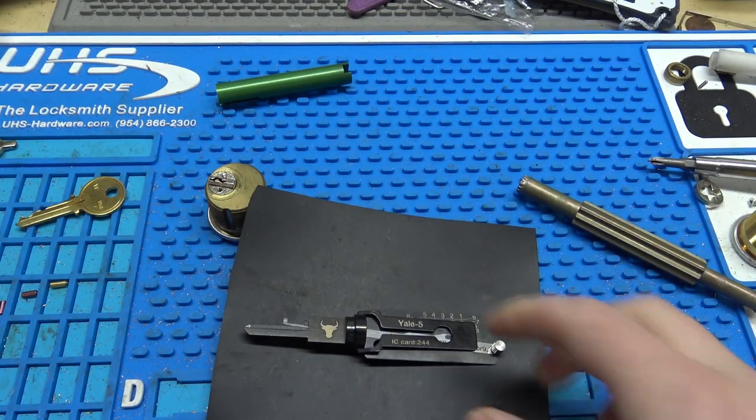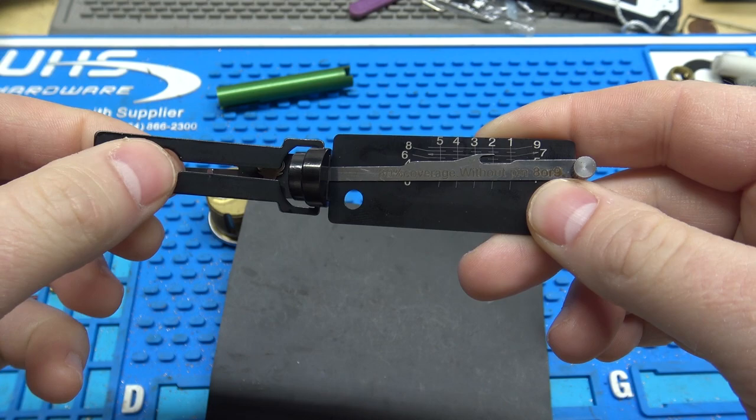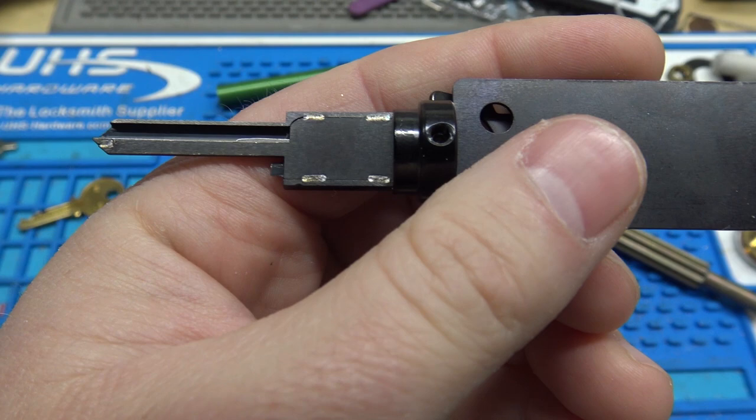Hey everybody, in this video we're going to do a quick review of the Yale 5 — it's a Leashie knockoff, best way to describe it. Got this on AliExpress for $50. It's for the Yale Y1 keyway. I would never buy a Leashie knockoff, but Leashie doesn't make a Yale tool, so I bought it and gave it a shot. I feel like I kind of wasted my money, to be honest with you — I guess I waste my money so you don't have to waste yours.